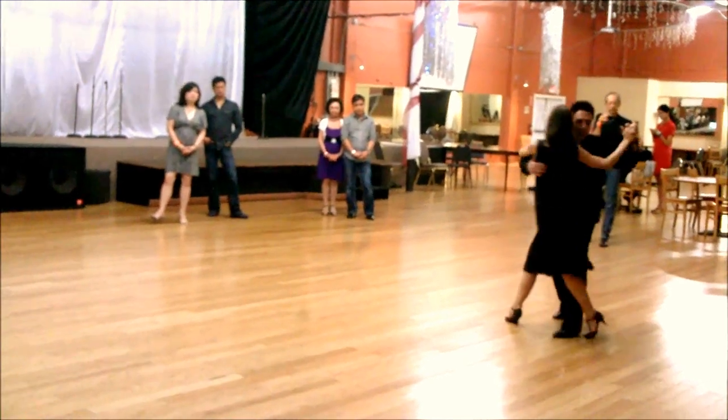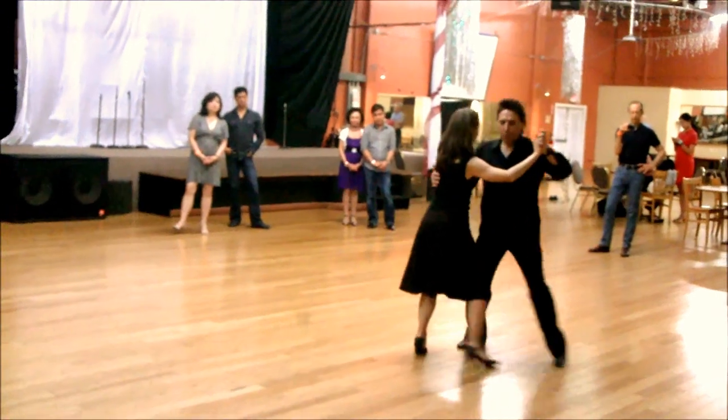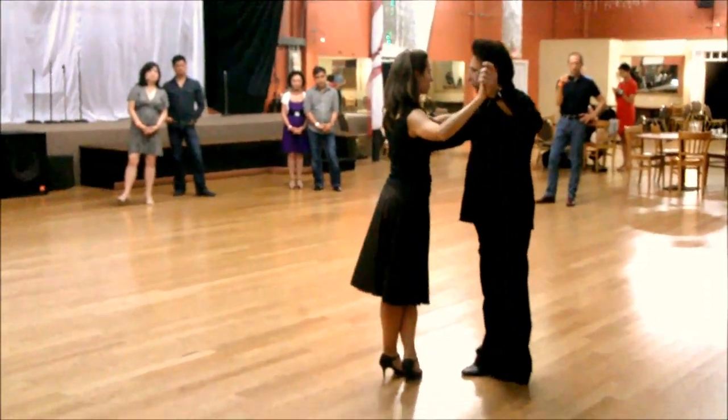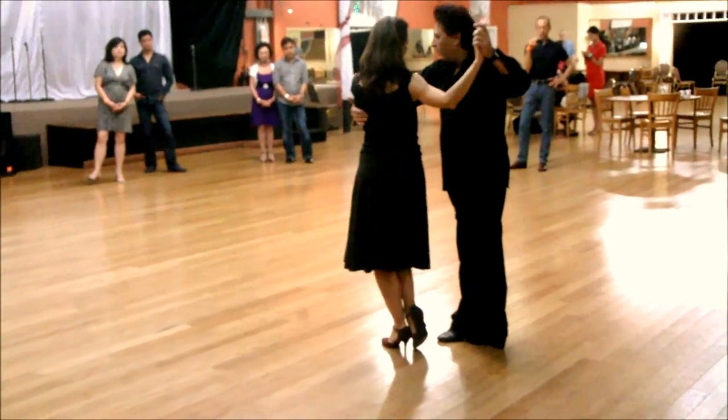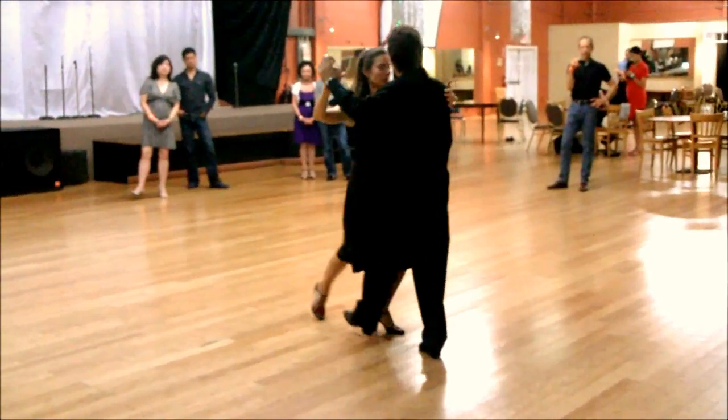Give it here and you will step in here. The cross here — give it to her as she steps. And then tango close.